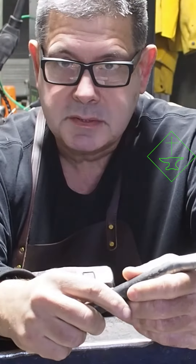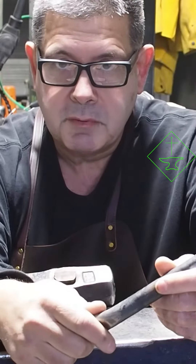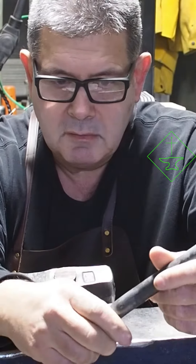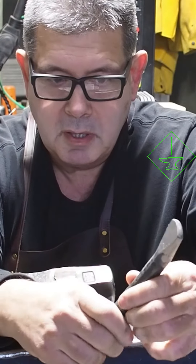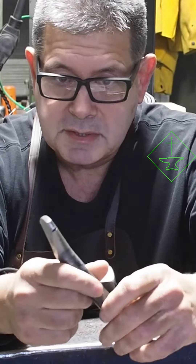I want to talk about the downside of using an induction coil heater to forge with in blacksmithing. Anything over a half inch diameter, the outside of the metal heats too rapidly. So let's take this three-quarter inch bar for instance.